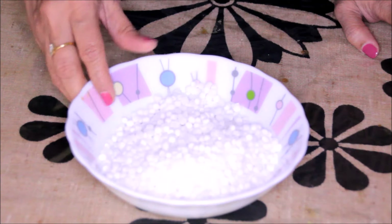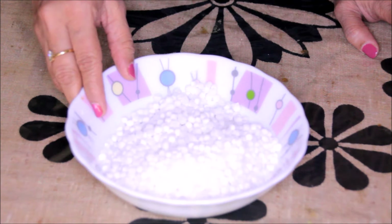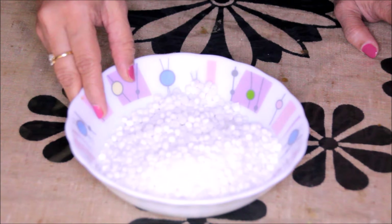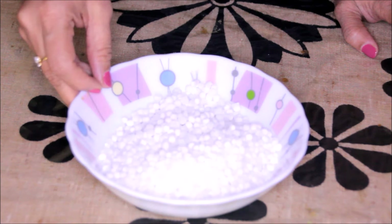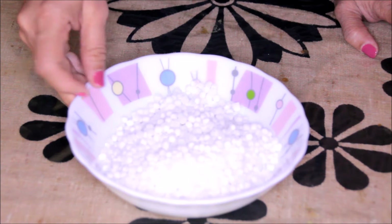For this recipe, we need to soak these Sago Seeds for about 3-4 hours in normal water. I have taken 1 cup of Sago Seeds, I have washed them properly and with half cup of water, I have soaked them for 3 hours.